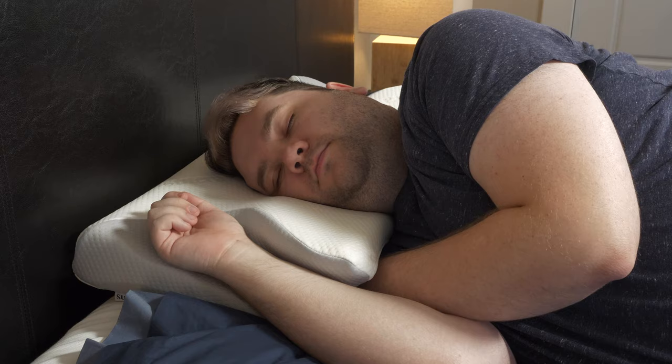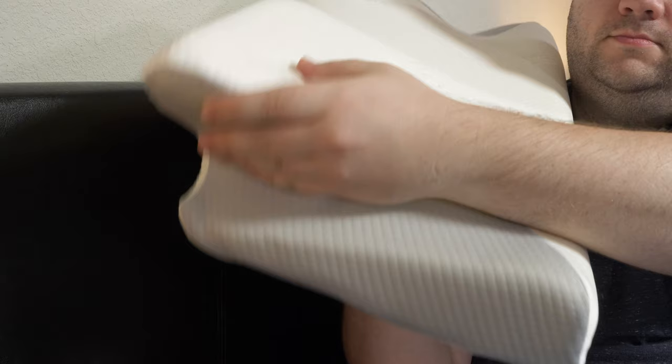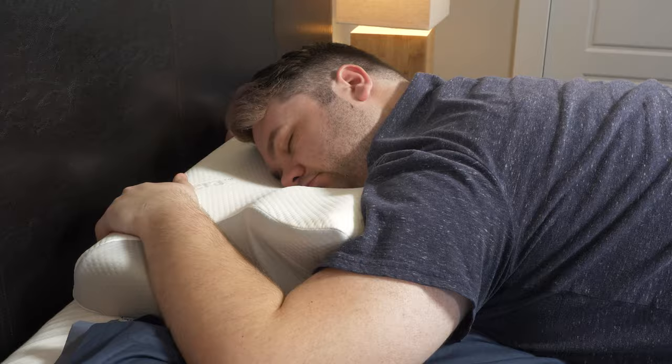Moving on to side sleepers, I think this pillow really shines if you're a side sleeper. It's very tall, it's very dense, and it's very supportive, which will keep your head and neck in a neutral position while you sleep. For side sleepers, a neutral position is just making sure your ear is in line with your shoulder and your head isn't craning too far down or too far up. Finally, for stomach sleepers, Sutera mentions this is a great option for you guys too, but personally, I disagree. While this pillow does slope on one side, making it nice and low, I just think stomach sleepers need a low and flat pillow. So personally, I wouldn't recommend this pillow to stomach sleepers.